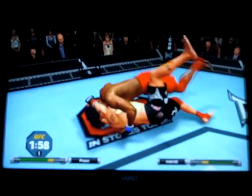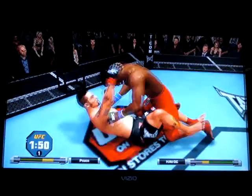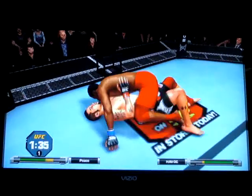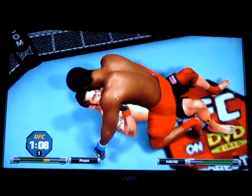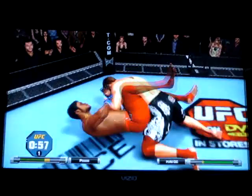Two minutes remain in round number one. He's mounted him. In this position, all he has to do is get through one time. You can defend 99 times and not defend that one punch, and then you're in big trouble. A little bit over a minute to go. Just about one minute remains in the first round.